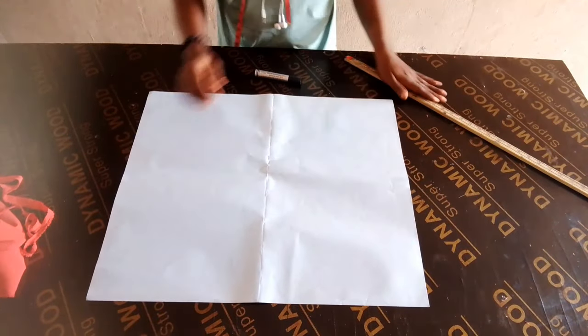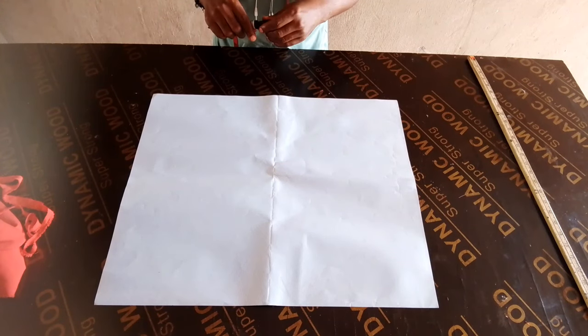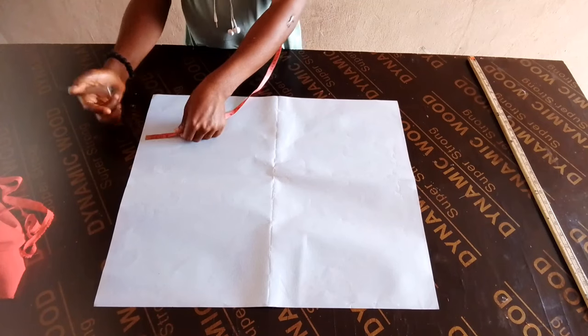Hello guys, you are welcome back to my channel. In today's class I want to show us the easiest way of making a cowl top, a sleeveless cowl top.